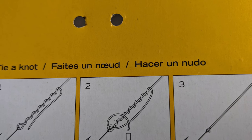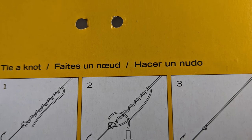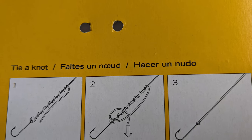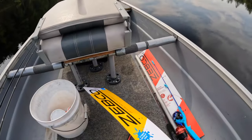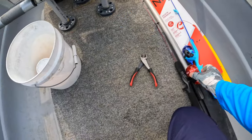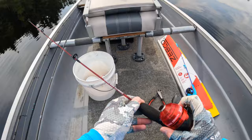To tie an improved clinch knot, you wrap the tag end up the main line six or seven times, go through the little loop at the bottom, and then out the big loop on the side. I've got the combos out of their packaging — now we're going to rig up the rods.